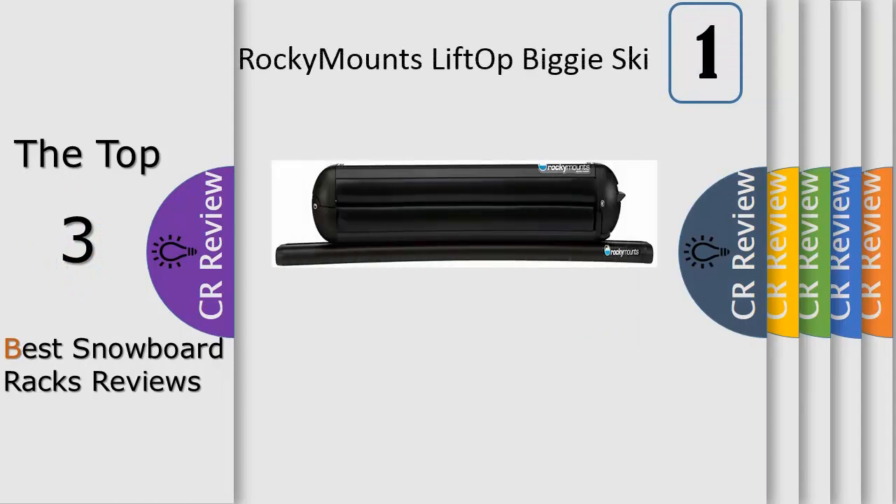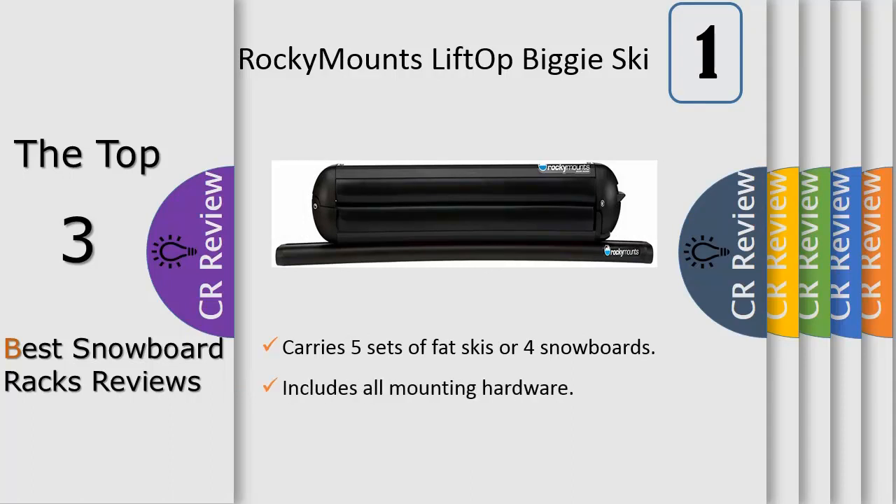The Rocky Mounts LiftOp Biggie carries up to five pairs of fat skis or four snowboards. The tubular design is rock solid, quiet, and fuel efficient. The oversized one-touch push-button lever makes loading and unloading easy, and the plush padding securely holds all size skis and boards in place. Form-fitting cable mounts fit all crossbars, including factory, fully square, and Yakima round bars, with an additional T-track mounting option included.